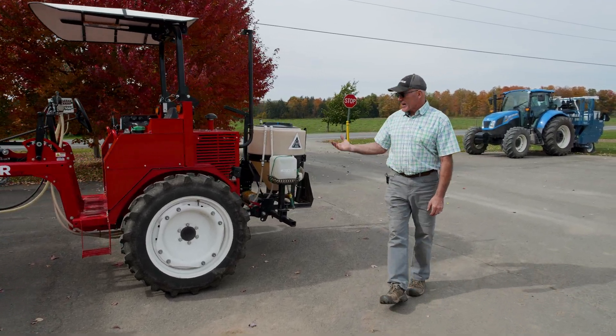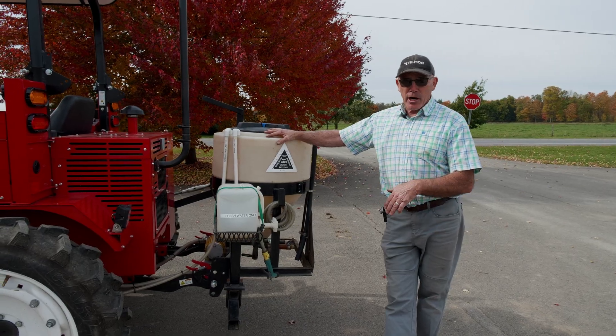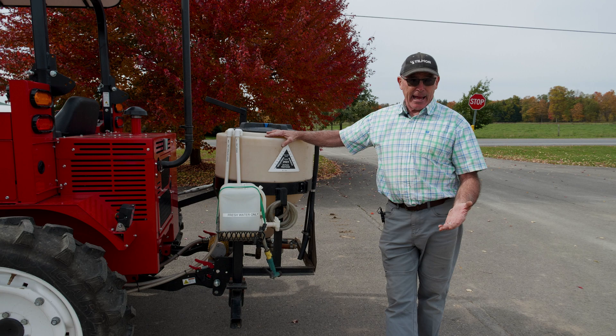On the rear of this tractor we mounted our 30-gallon cone spray tank. Our calibration on this sprayer is 40 psi, 20 gallons per acre. That gives us the capability of spraying up to an acre and a half.